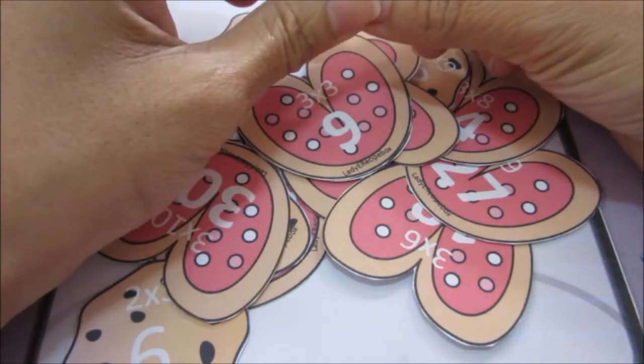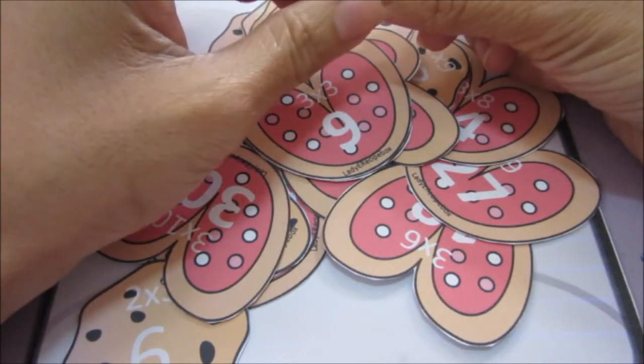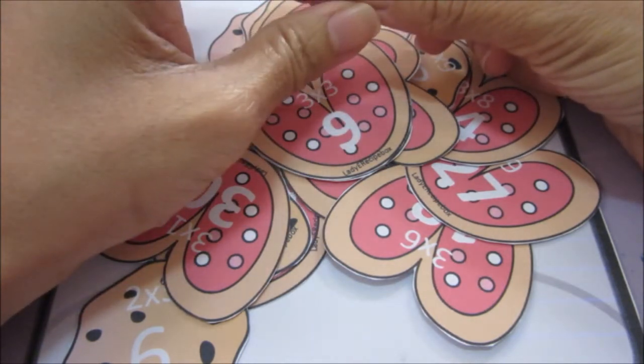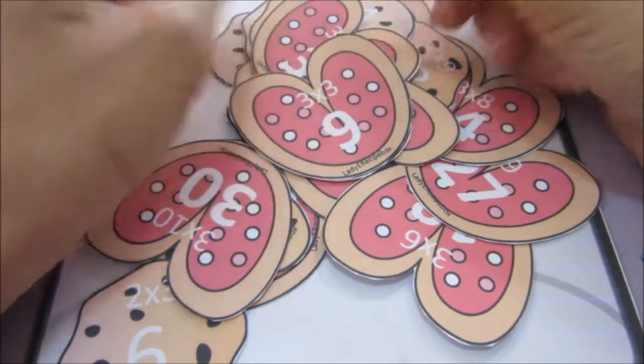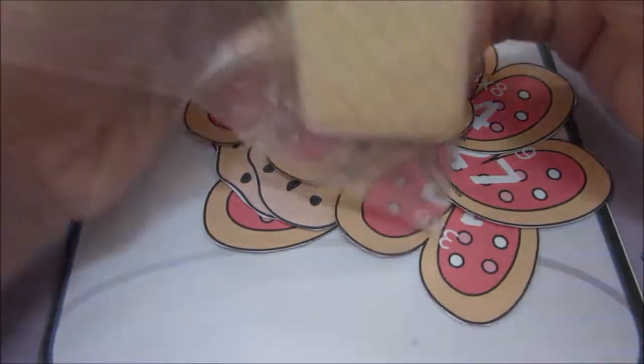When he was in Kinder 1, that's when we started with skip counting lessons. We started with twos, then moved on to fives, and then tens for Kinder 2. So yesterday I showed you this printable.